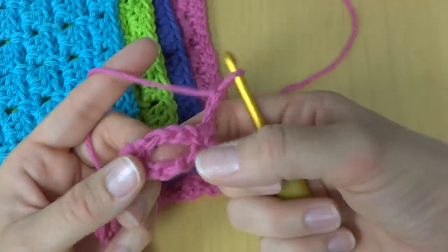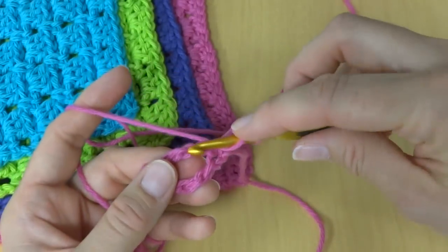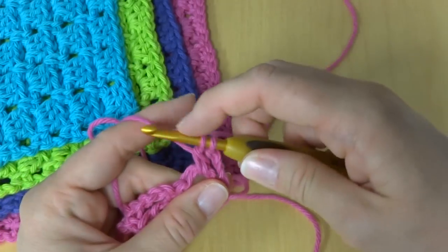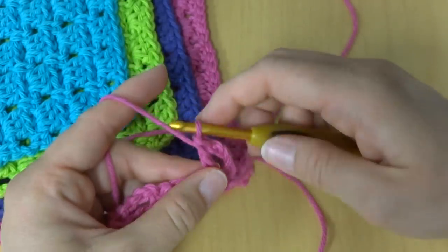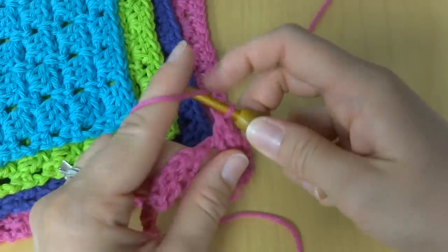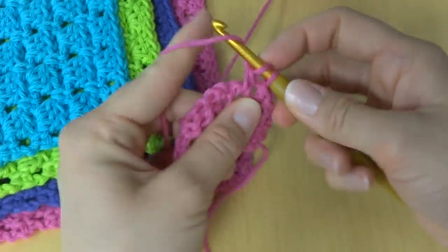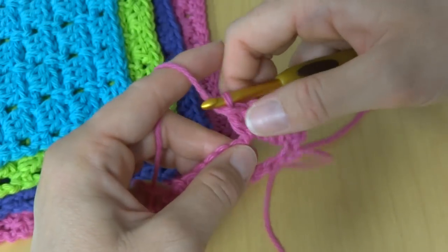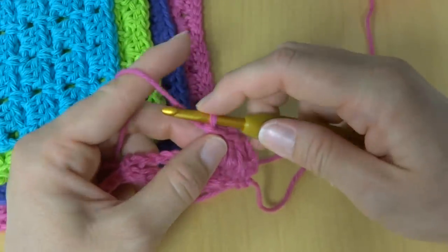Then we're going to work in the first loop we've created. We're going to work 3 double crochets. To make a double crochet, wrap yarn around hook, insert the hook into the loop, bring up a loop, wrap yarn around hook and bring it through the first 2 loops, then wrap yarn around hook and bring it through the last 2 loops. Work 2 more double crochets for a total of 3. This first row tends to be a little bit loose, but that's okay — everything is going to straighten itself out. Then we're going to chain 1.